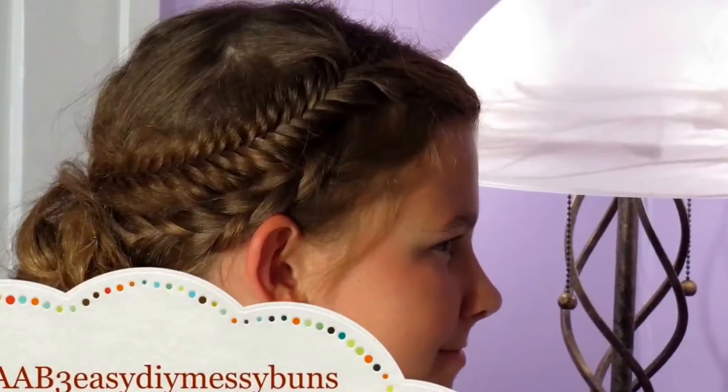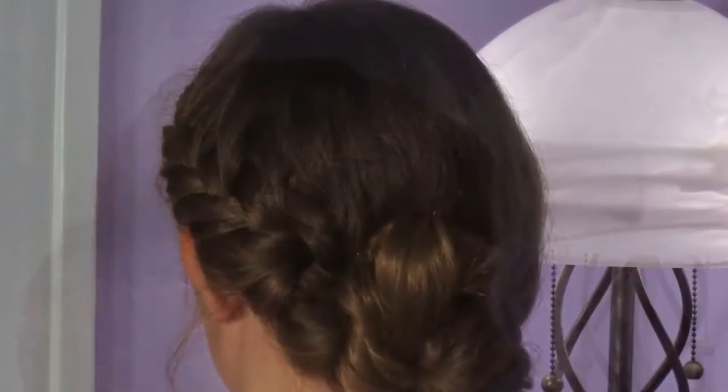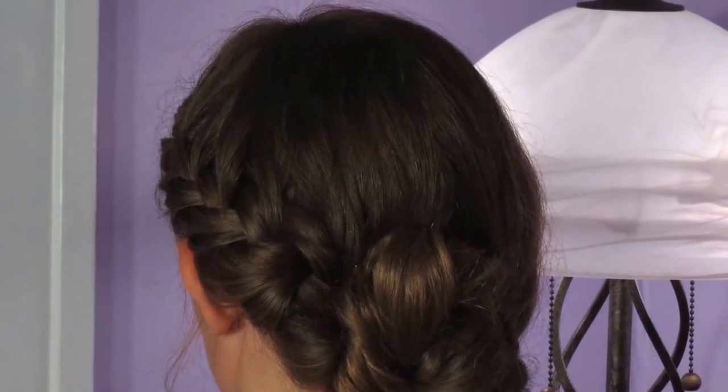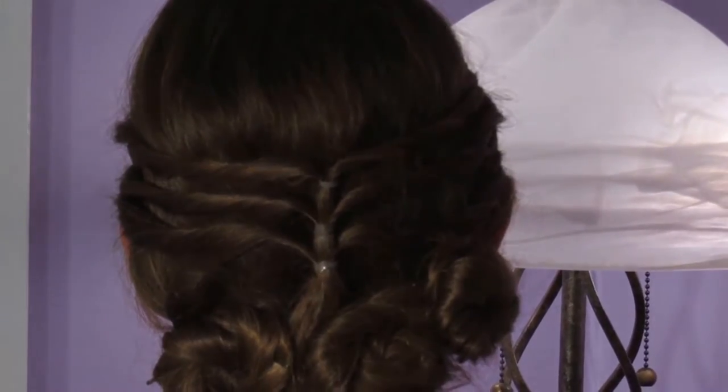Hey everyone, it's Olivia from Cute as a Bow, and today I have three easy messy buns that are each different and they each have their own little flair. I think they came out adorable. I've incorporated a braid into each of them and they just turned out really cute, so let's get started.